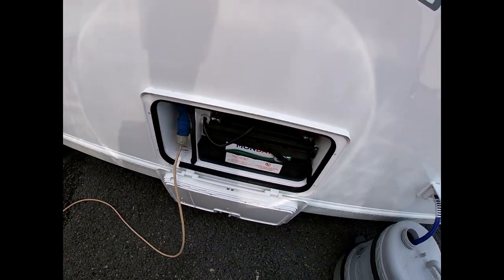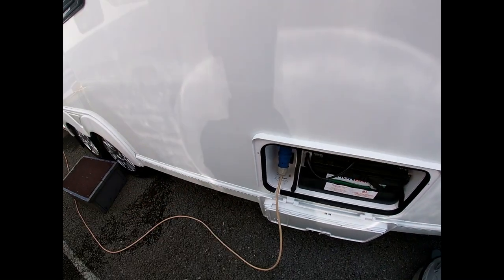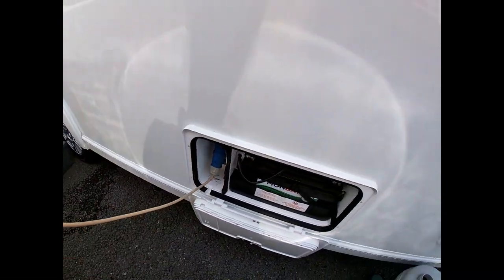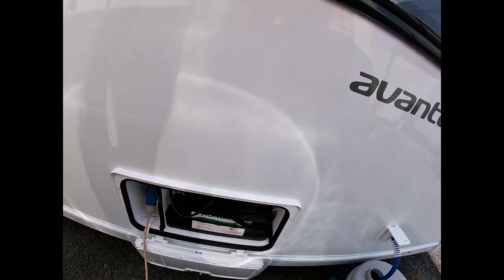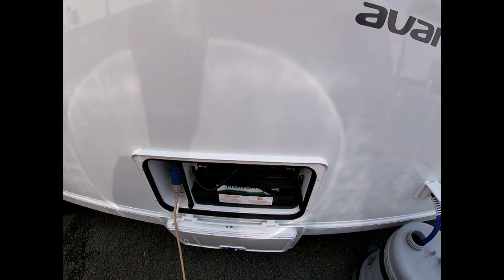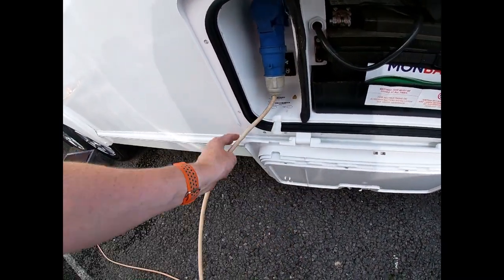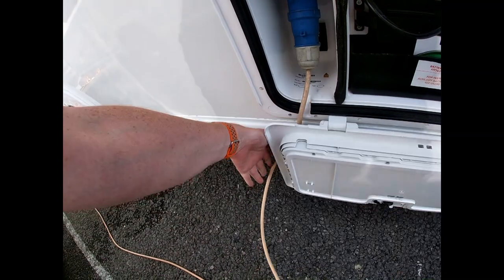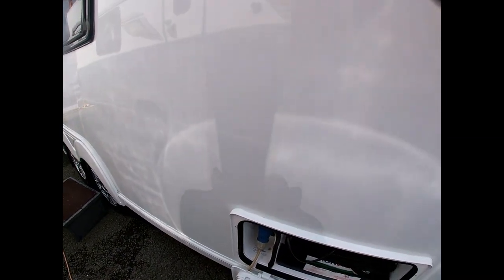Over here is where our power comes into the van. 12 volt is provided from a battery, and 240 volt is provided by a mains cable — you will need both. If you are on a site with access to mains power, you can plug in here and that will provide power through to the van.